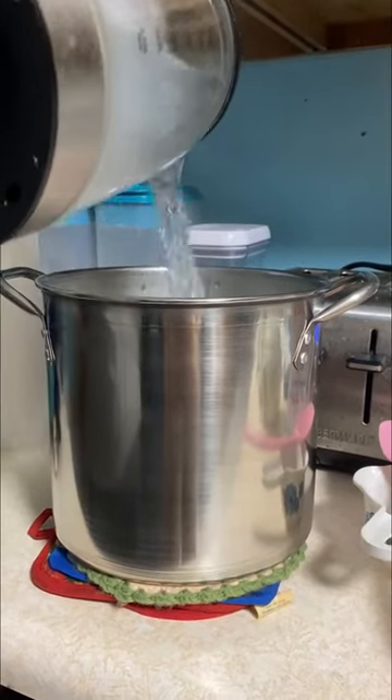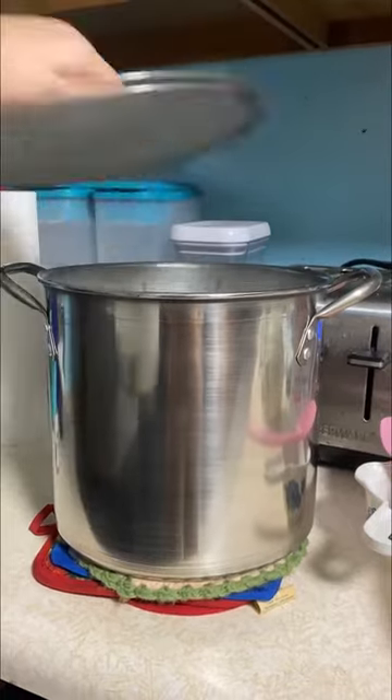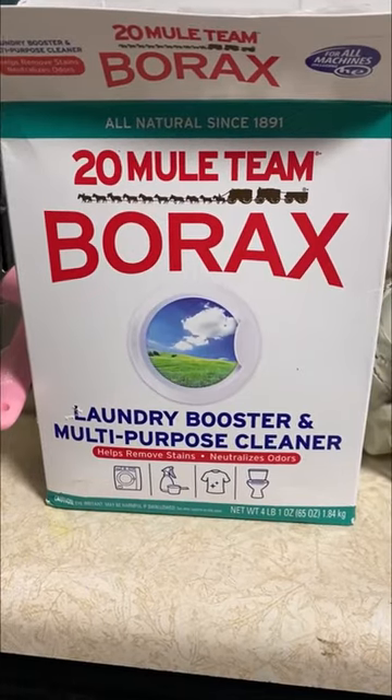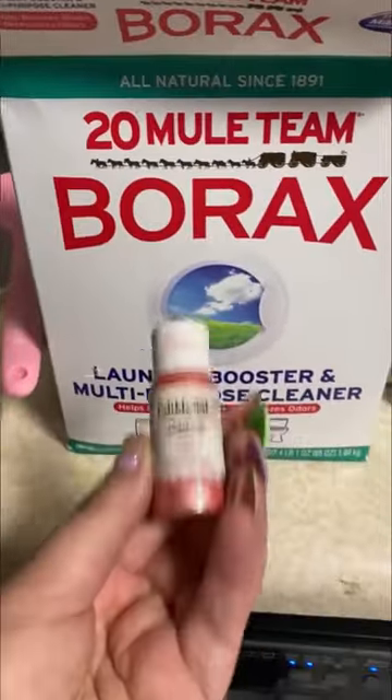I have never done this science experiment before, so I'm super excited to do this. We're going to make crystals on a skull. To do that, you do need borax and a skull — a fake skull.